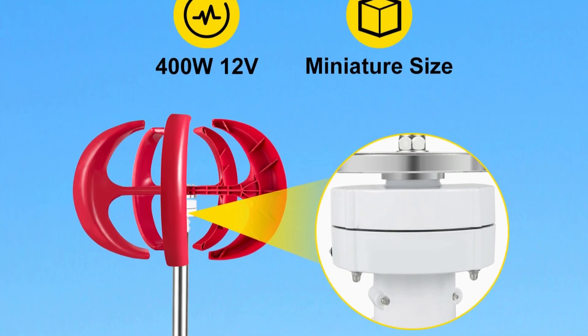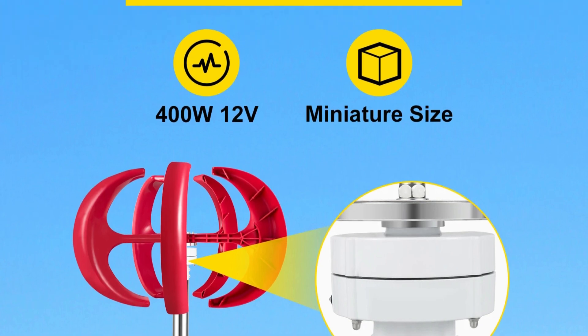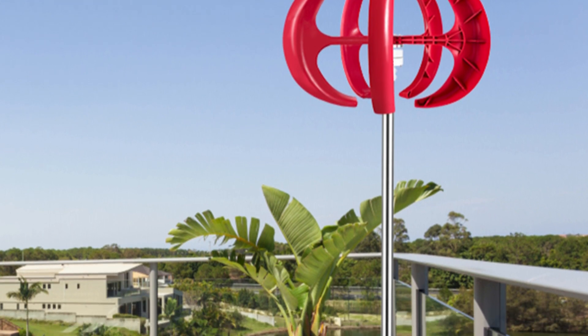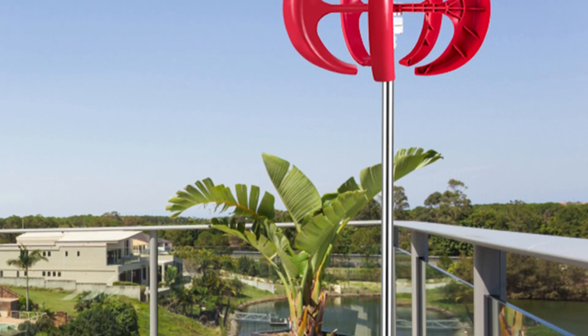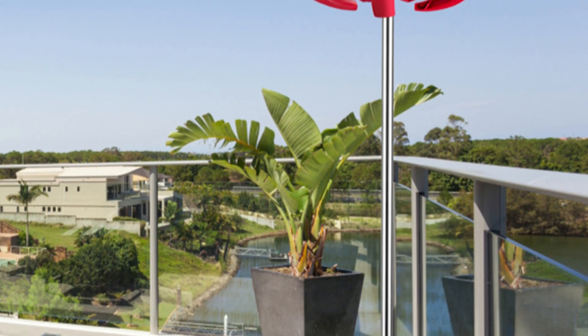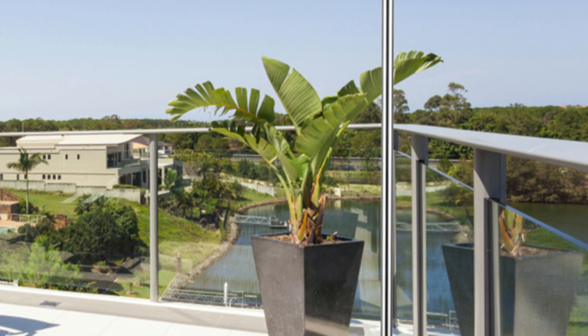The Vever Lantern Wind Turbine is a unique looking turbine with a 5-leaf vertical blade design that resembles a lantern. This design has several advantages, including high wind energy utilization. The vertical axis design can capture wind from any direction, making it more efficient than traditional horizontal axis turbines.